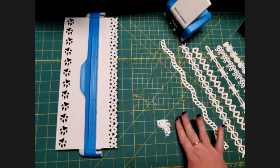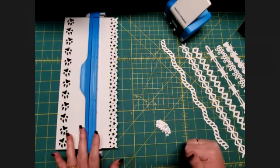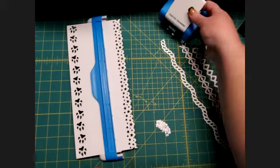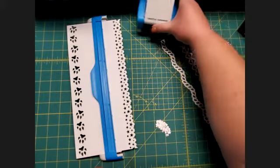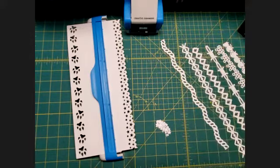A lot of these cartridges also produce extra pieces when you punch them out that you can save and use on other projects, since they make unique designs — so that gives you a little bit of extra bang for your buck. If you have any questions, leave them in the comments and I will check and get back to you. Thanks for watching, and happy scrapping!